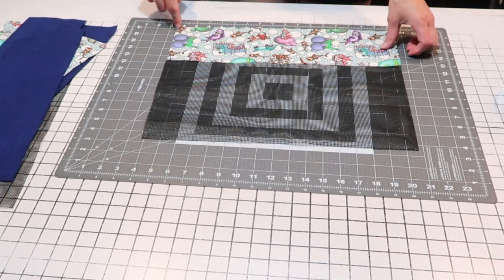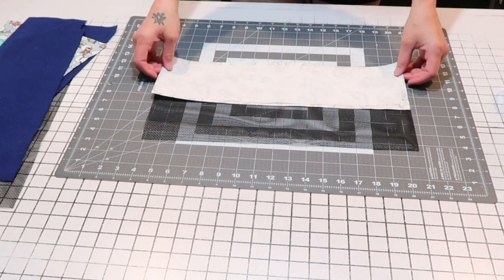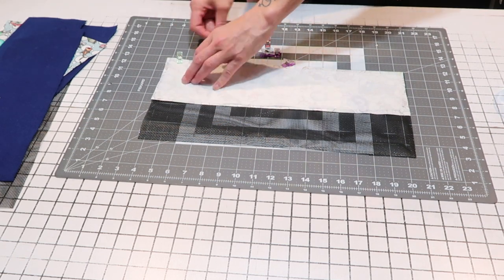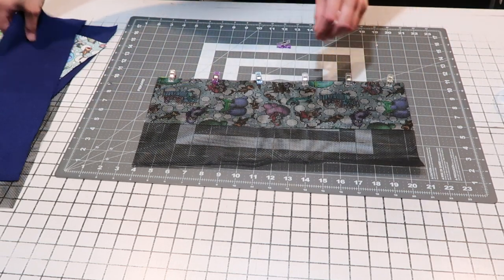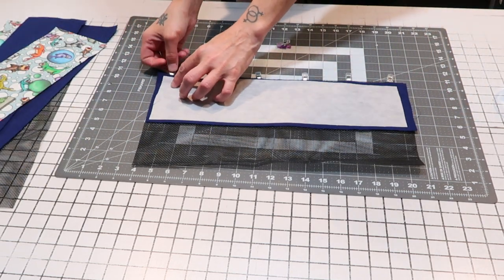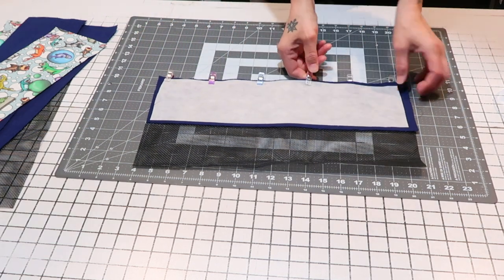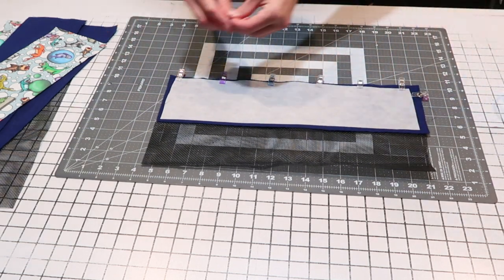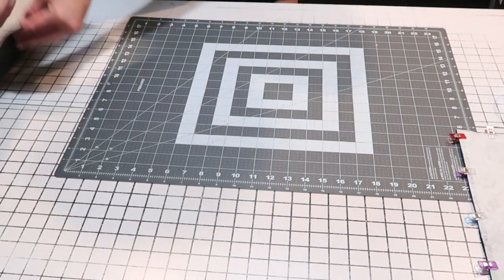My zipper will go here. What I want to do now is fold the outer fabric down on top of my mesh and clip it in place. Flip it over. Take a piece of your inner fabric right side down — you're sandwiching your mesh between the inner and outer pieces of fabric at the top. You're going to do this for both pieces of mesh. I'm going to set this aside and prepare the second piece.